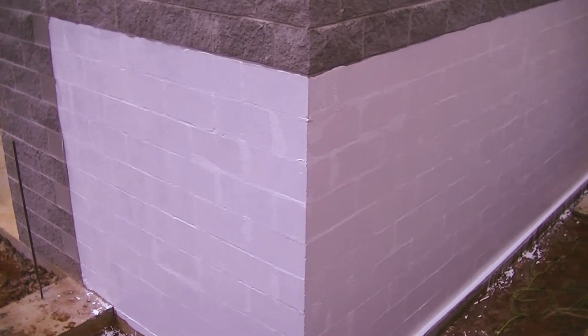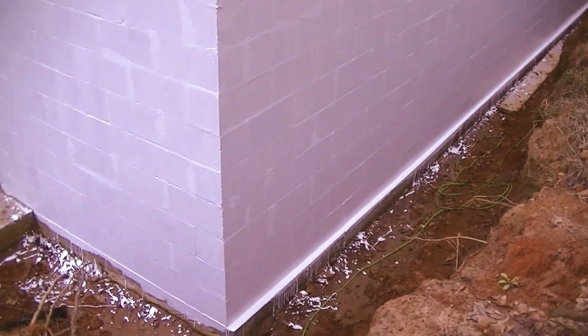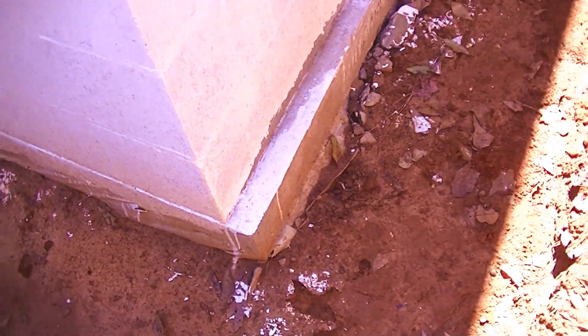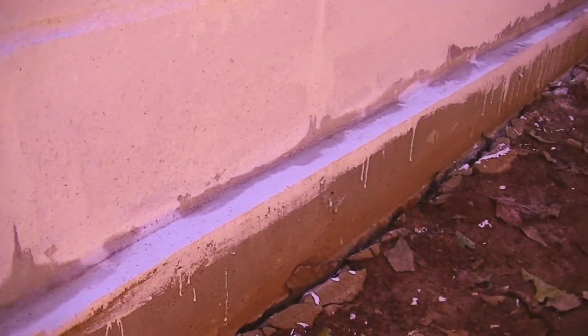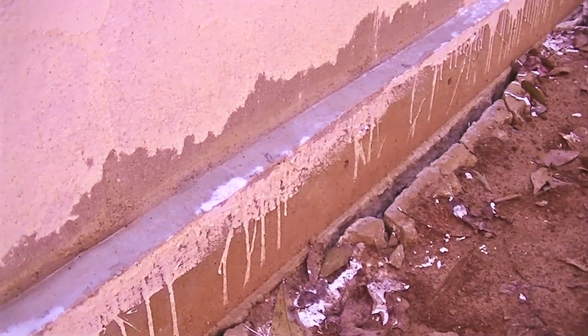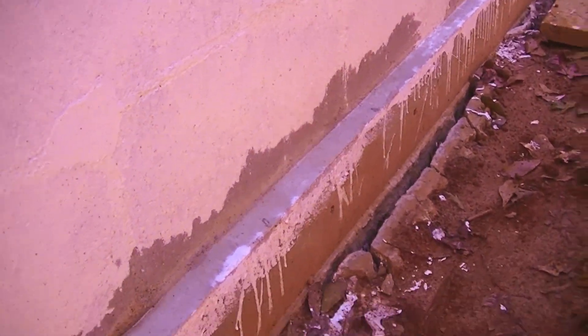We completed one coating. Today is February 15th and you can see on the side walls the waterproofing has stayed on. But down here on the back wall, on the ledge on the very bottom, it didn't stay on at all. It was pretty thick, but it must not have been dried all the way or something. So we're going to redo all that before we can put the second coat on.